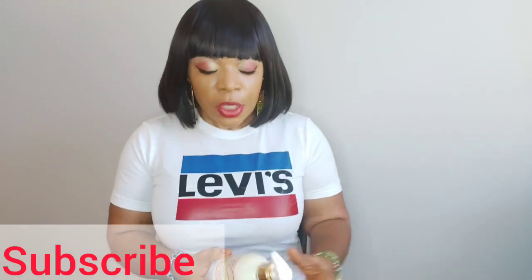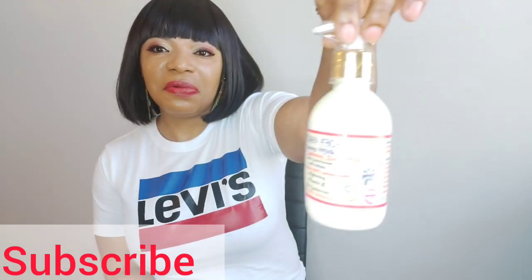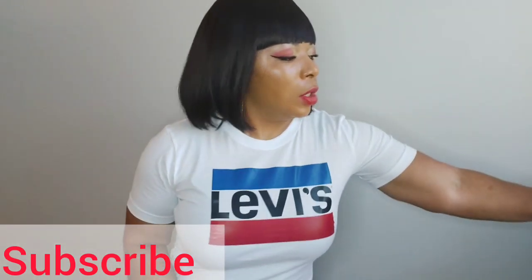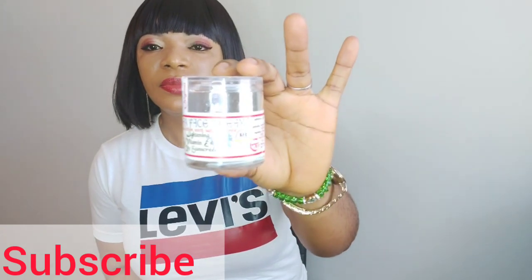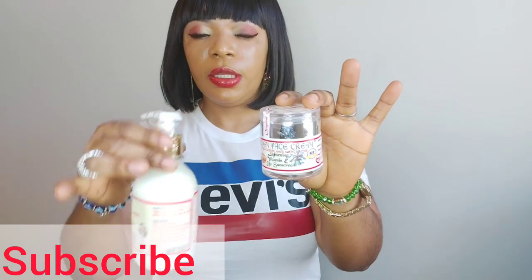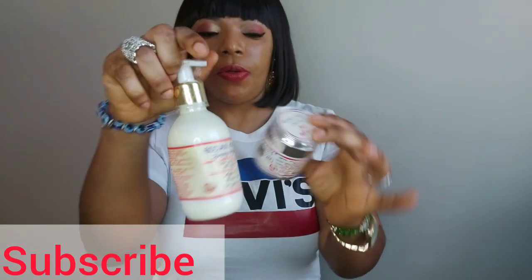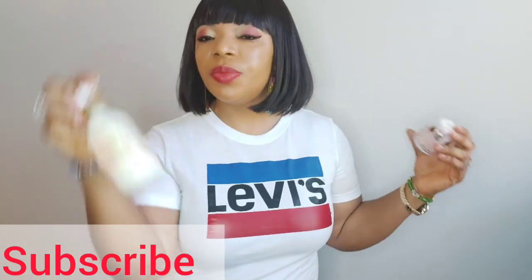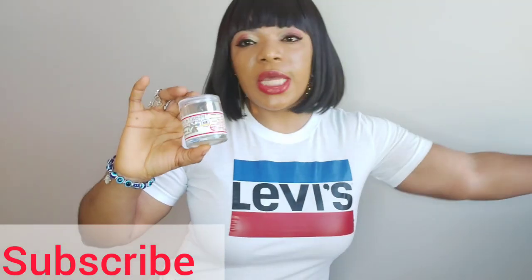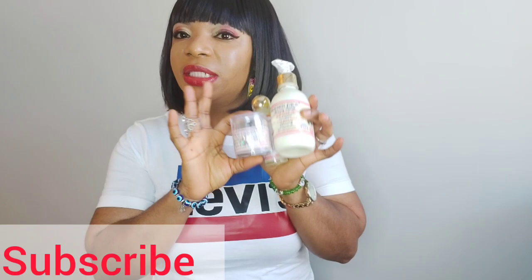What is it? It doesn't hurt to try. So the product we're talking about is the almighty — my camera is acting up, I don't know what's wrong with my phone these past few days. This is it. It's a Golden Face. Golden face milk — that'll be the lotion. Golden Face beautifying milk. This is the face cream. And this one is the serum. It's a set of three. It does have a shower gel, but I don't have the shower gel in stock at the moment.